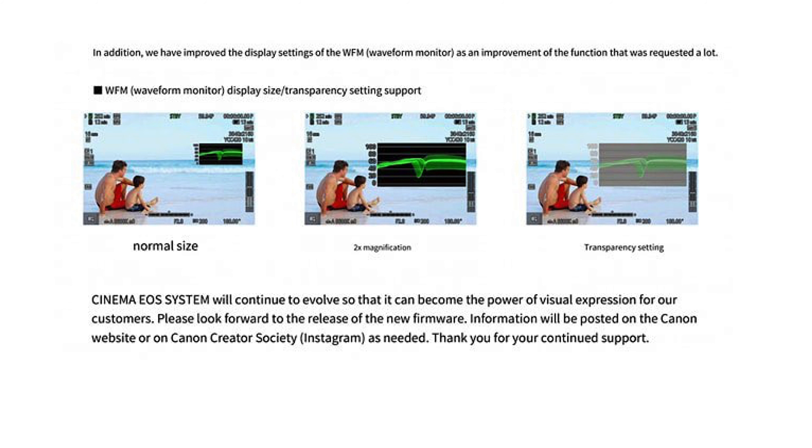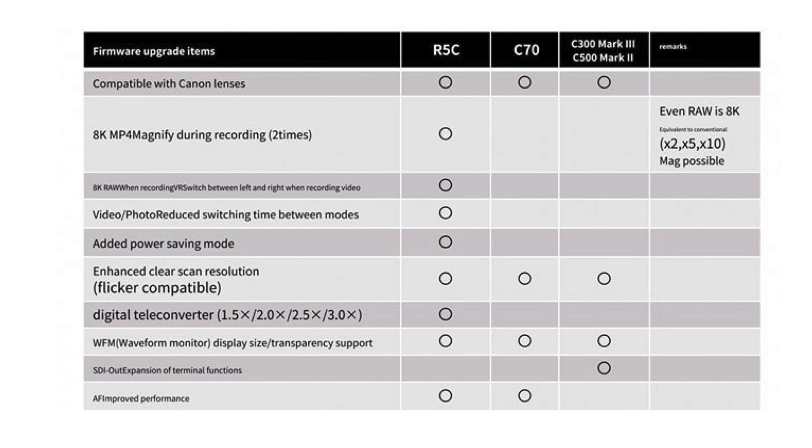What about the C300 Mark III, the C500 Mark II, or the C70? They'll also be getting firmware updates. The C70 will have the option to change the size and transparency of the waveform, as will the C300 Mark III and the C500 Mark II. Autofocus improvements will come to the C70, but not the C300 Mark III or the C500 Mark II.